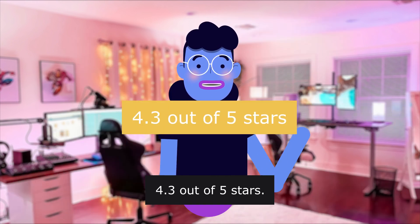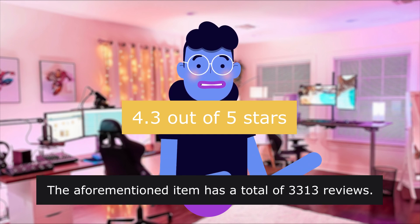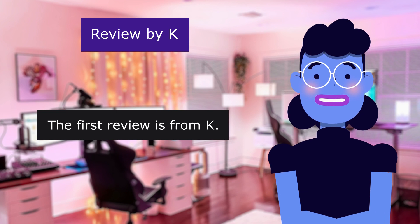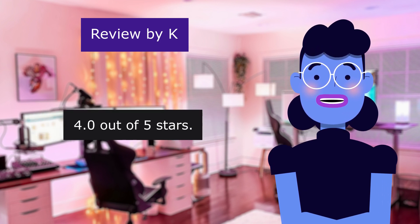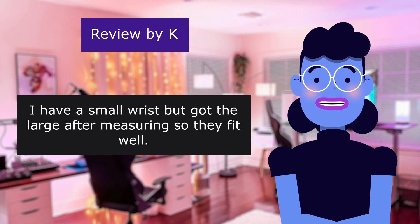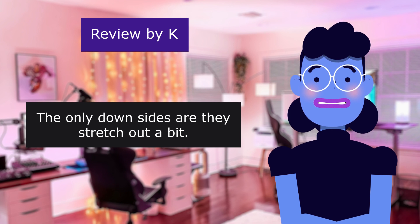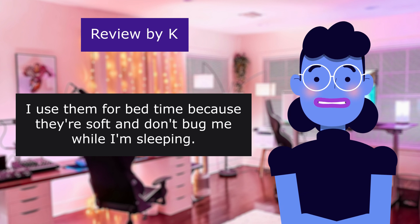4.3 out of 5 stars — the item has a total of 3,313 reviews. Product linked in the description below. The first review is from Kay: 4.0 out of 5 stars. The bands are cute and comfortable. I have a small wrist but got the large after measuring, so they fit well. The only downsides are they stretch out a bit.